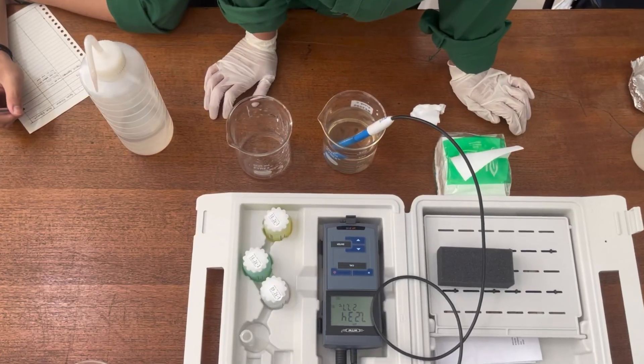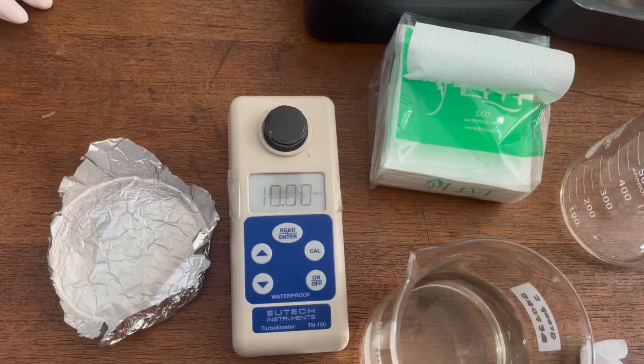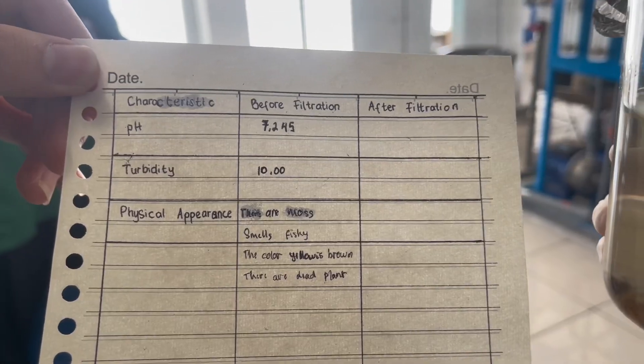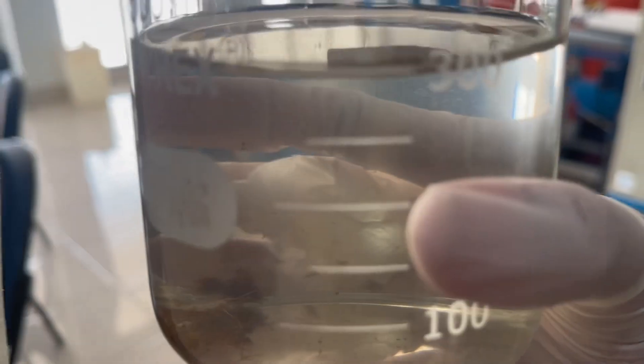What we check in the laboratory is the pH and the turbidity. After we collect all the data, don't forget to write it down to compare it to the water after the filtration process.